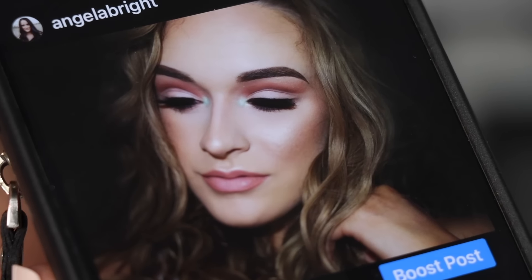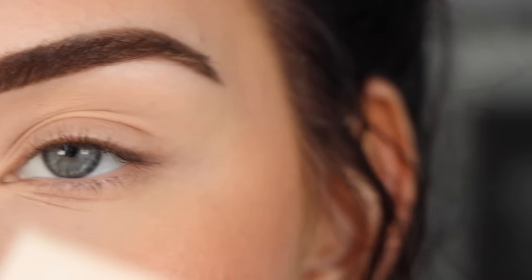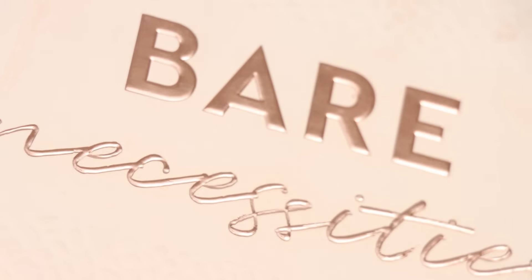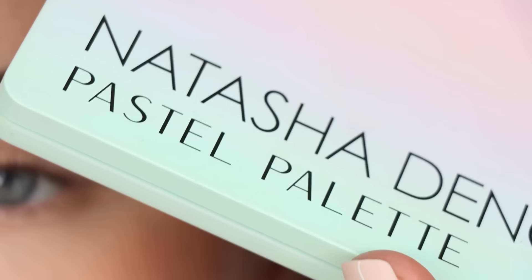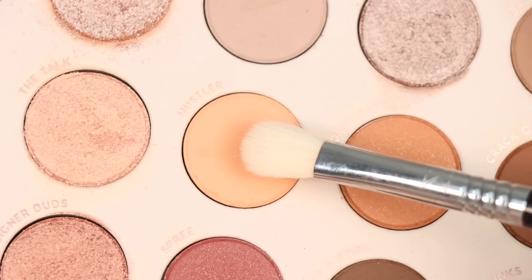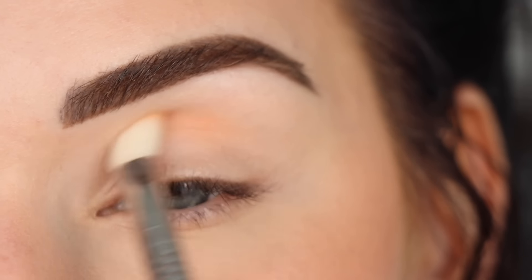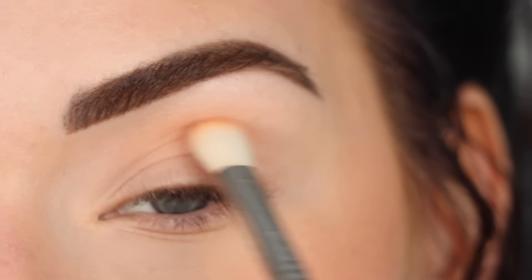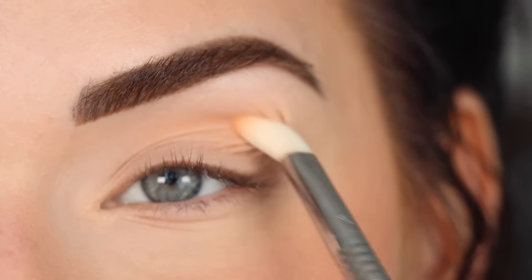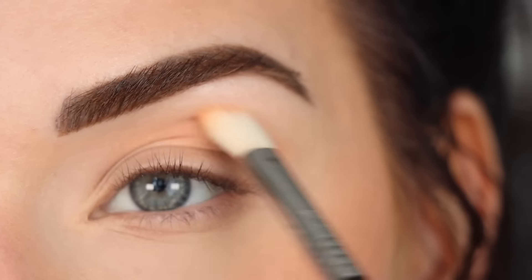Hey guys, so for today's video I created this neutral eyeshadow look — a cut crease with a pop of pastel. I've been doing so many colorful looks recently and a lot of you have requested this kind of look, just neutral with a pop of color. So that's exactly what we're doing today. I'm doing a voiceover for this video because the original audio was so messed up. I also wanted to add that this type of cut crease with the swoopy shape is a little challenging and might be hard for beginners.